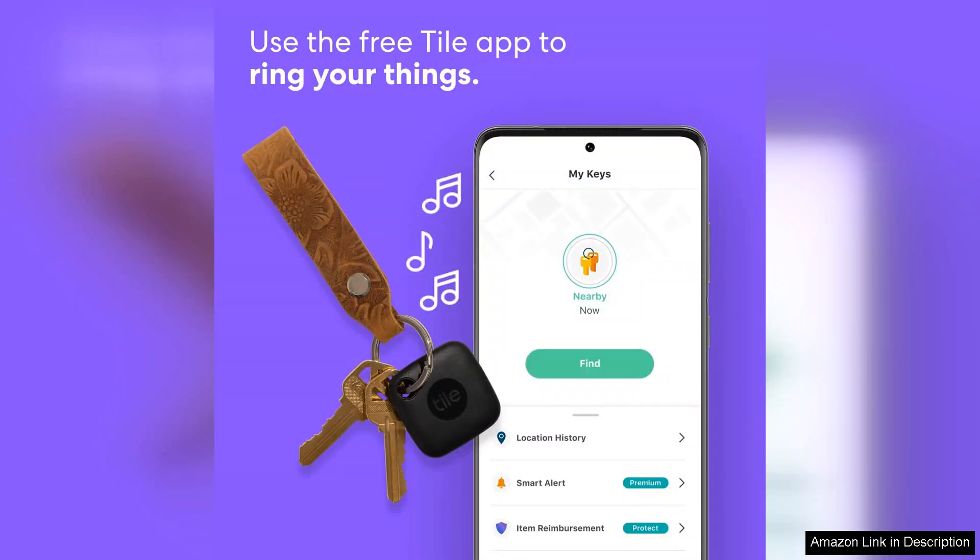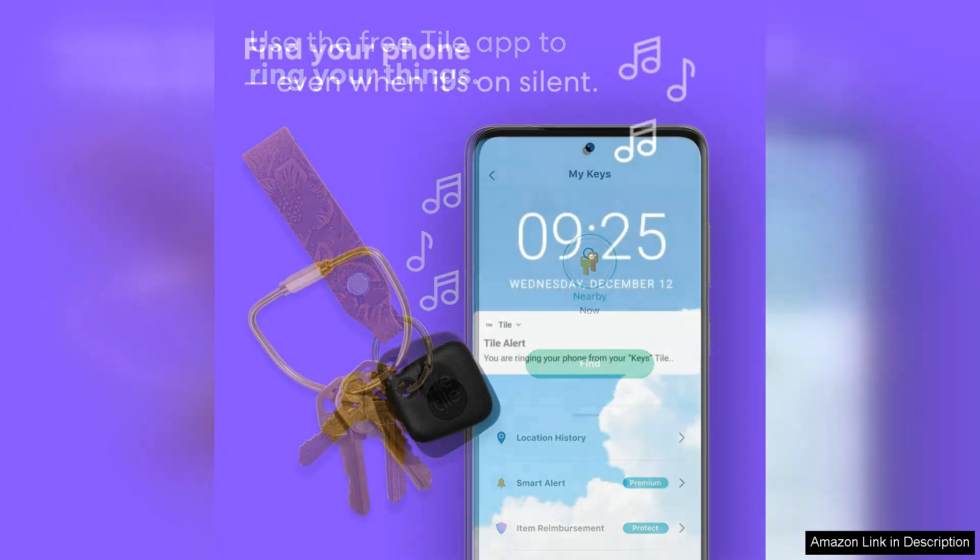One of the standout features is the Tile community. If someone else with the Tile app comes within range of your lost item, you're notified of its location, which is a game-changer for those prone to losing things.